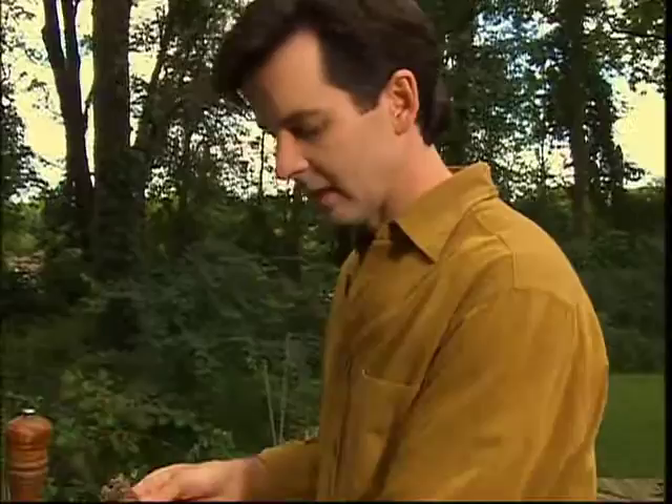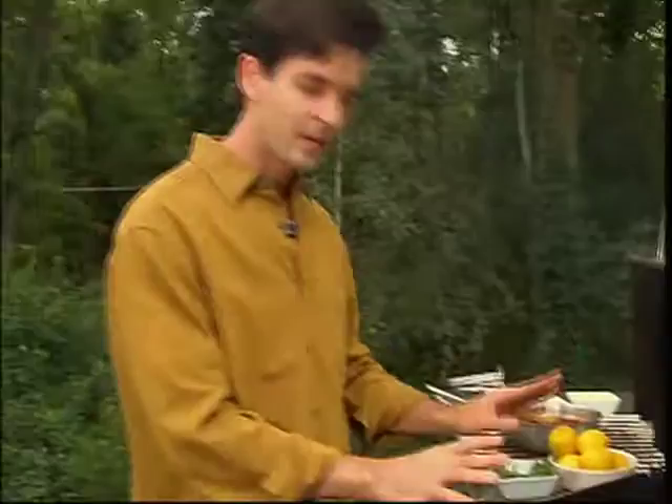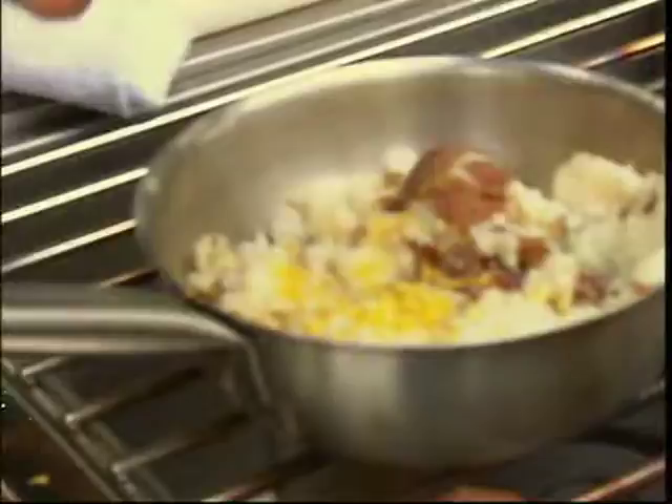We're going to prepare a whole roasted black sea bass with fresh herbs from the garden. And we can throw a little bit of cracked basil on top there. It's really whatever you like. Roll it around there. High heat for like a minute, and then I'm going to turn the grill down to medium. We're going to put in some lemon zest. Let's add some fresh pepper. Let's take a look at our fish.